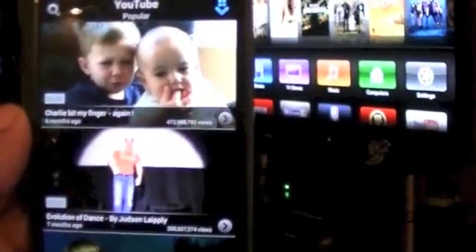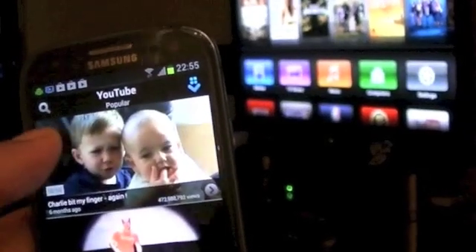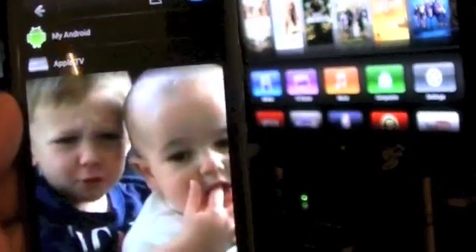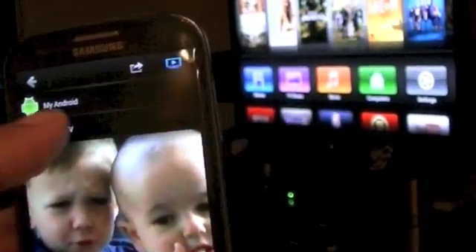I'm going to go into YouTube and use something that's popular. A kid getting his finger bitten off is apparently the most popular thing on YouTube, which says a lot about the world. I'm going to click Apple TV and there you go — hey presto.